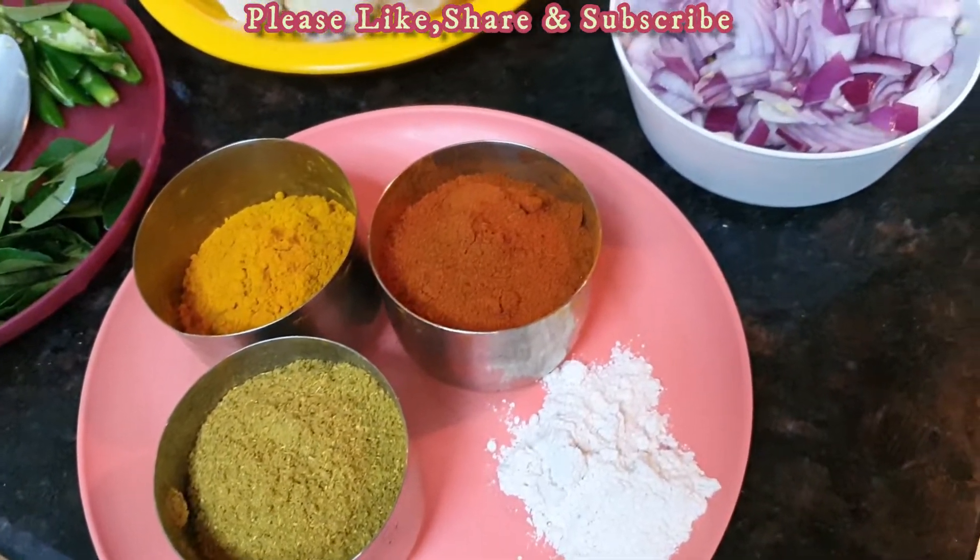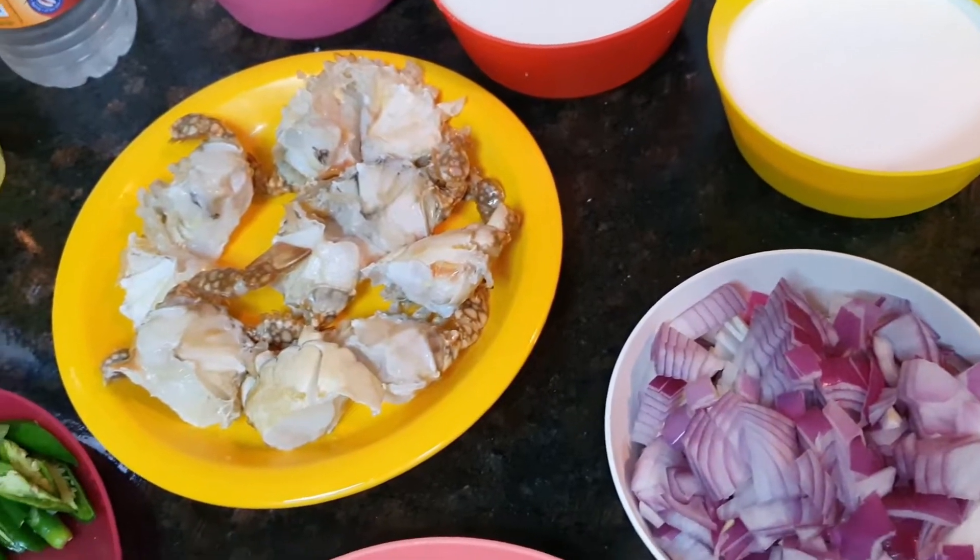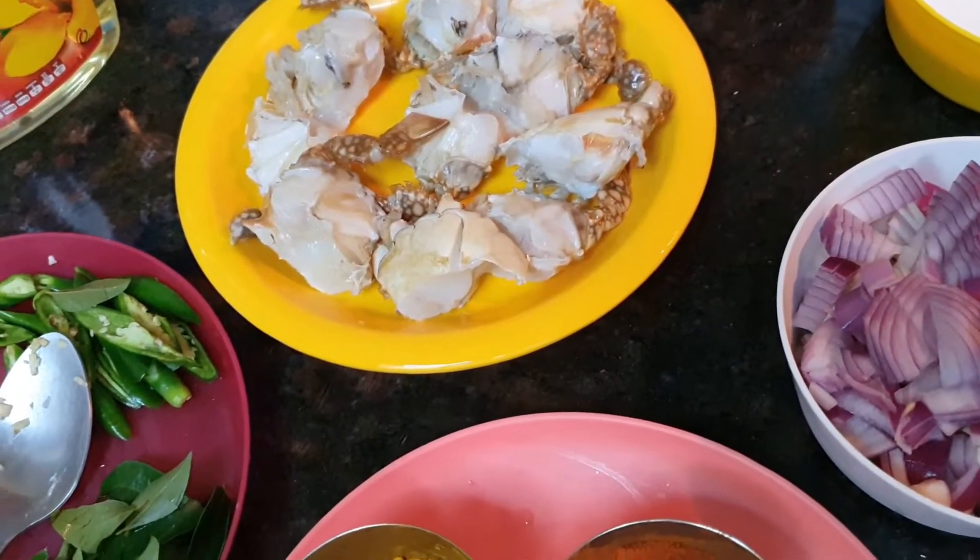Hello friends, welcome to my channel. I am ready to cook the crab masala.